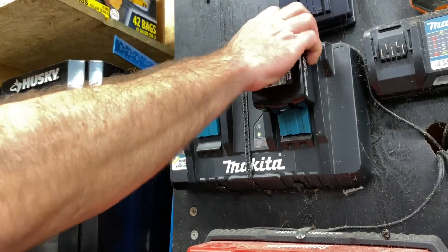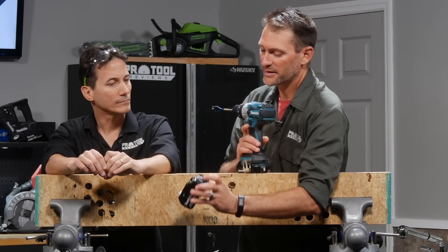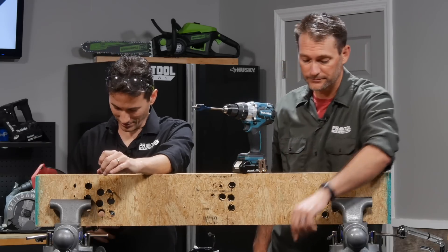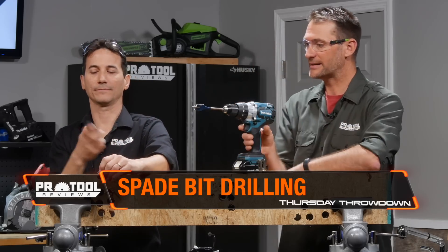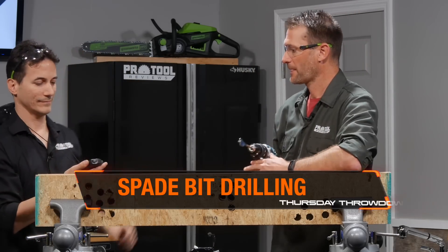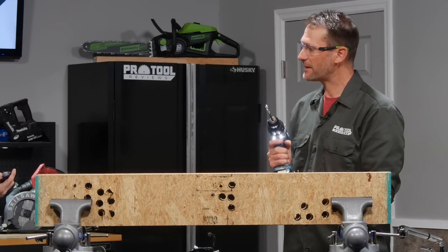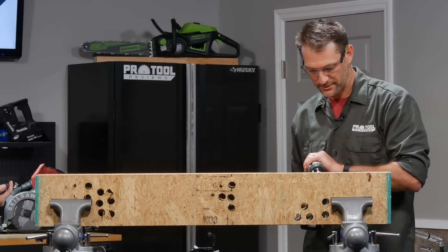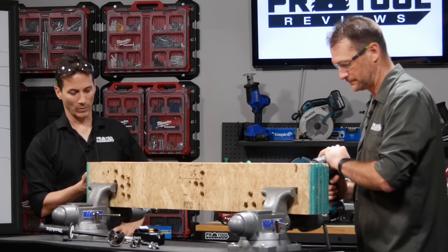We just took both batteries off the charger, so we've got full charge on both to start. We'll do three runs on the 2 amp hour battery, then switch over to the 5 amp hour. We'll write them down as we go. Ready? Three, two, one, go.